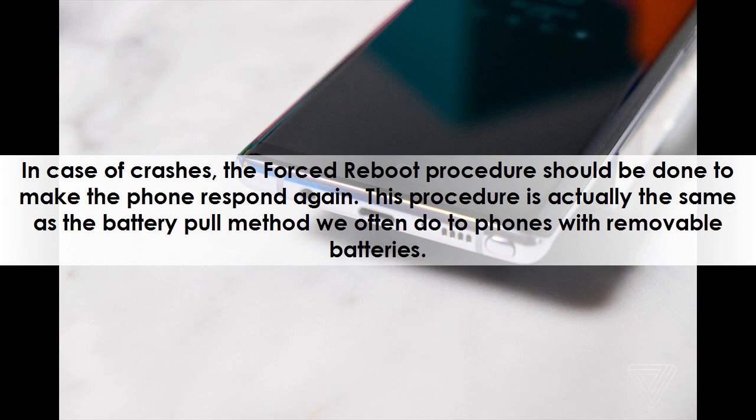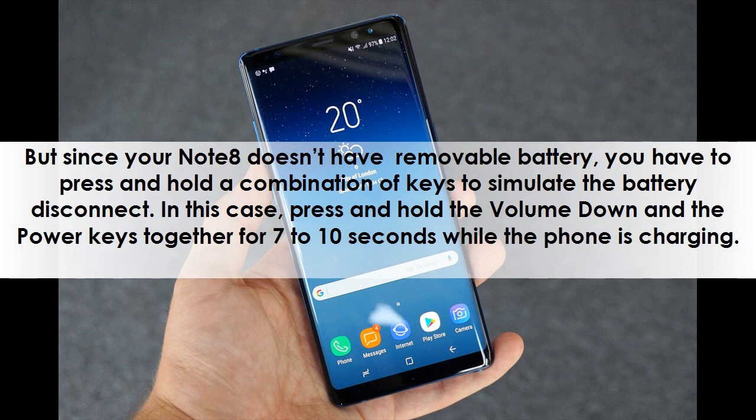This procedure is actually the same as the battery pull method we often do to phones with removable batteries. But since your Note 8 doesn't have a removable battery, you have to press and hold a combination of keys to simulate the battery disconnect. In this case, press and hold the volume down and the power keys together for 7 to 10 seconds while the phone is charging.